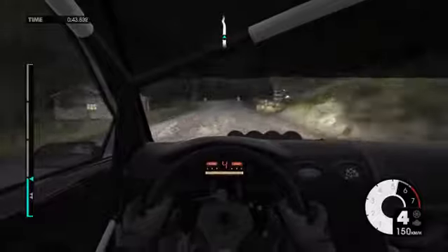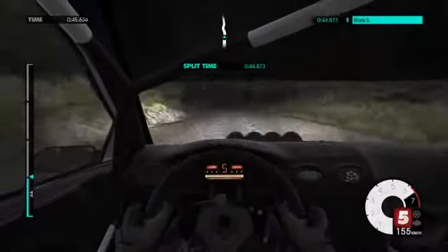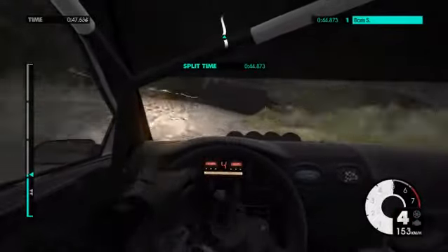Crest mid-flat, left 6, right 5, don't cut, left 6, 80.